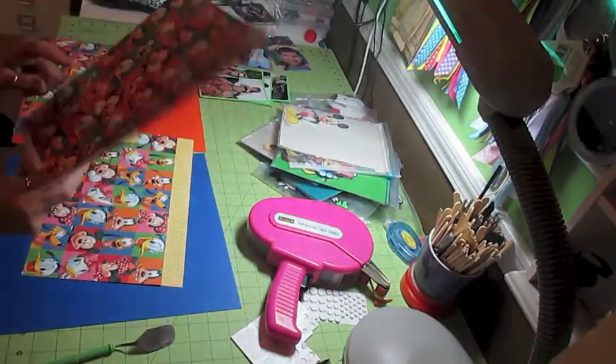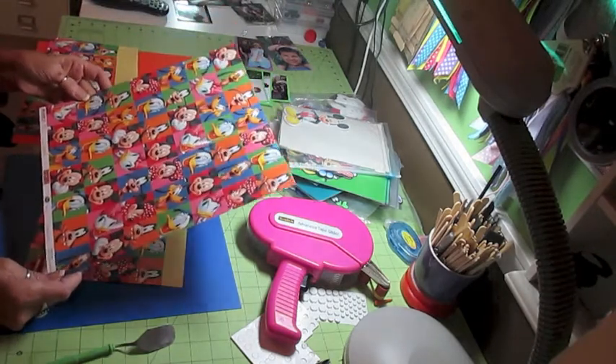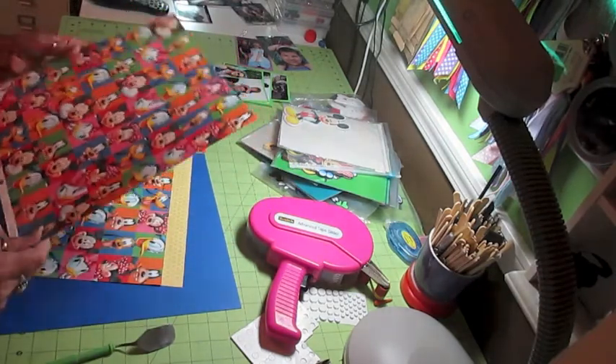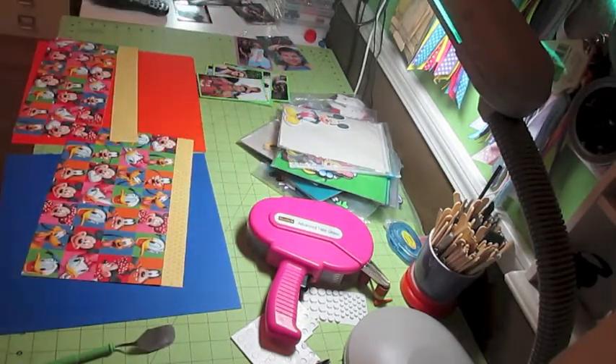This was also from Michaels. I've had this before and it was really, really thin and I didn't like it that well. But they came out with the exact same print again but really thick cardstock and I absolutely love it. But anyway, enough about that piece of paper.